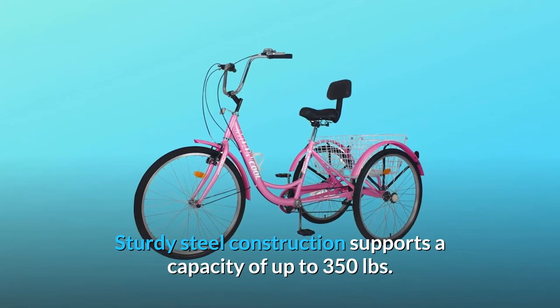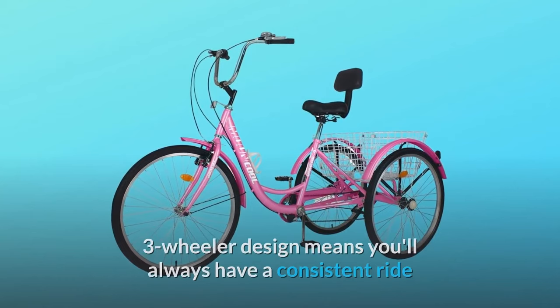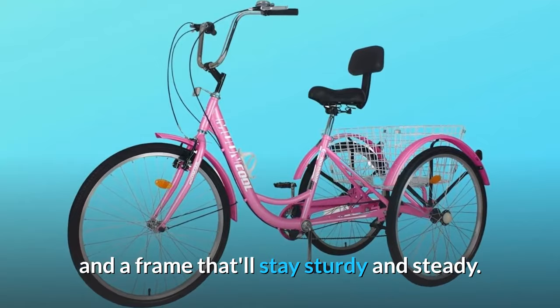Sturdy steel construction supports a capacity of up to 350 pounds. The three-wheeler design means you'll always have a consistent ride and a frame that'll stay sturdy and steady. The SLSY tricycle also features a large rear basket.